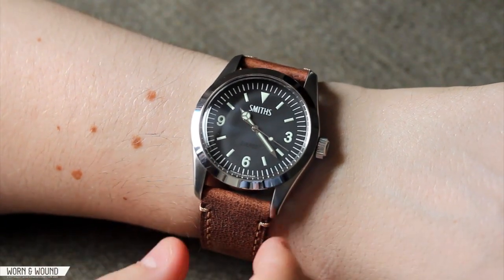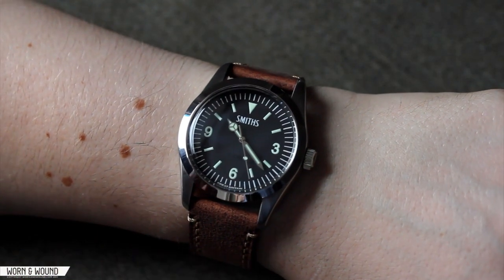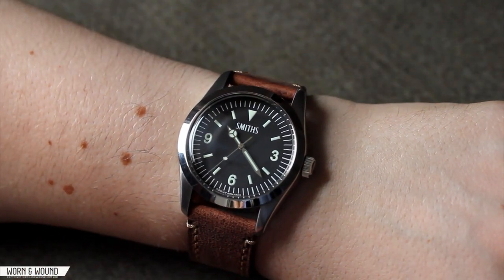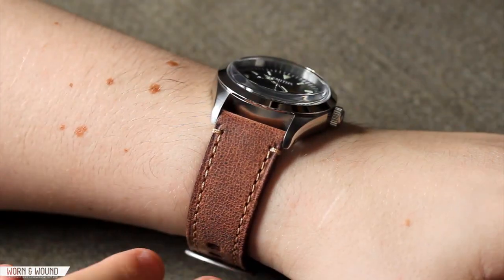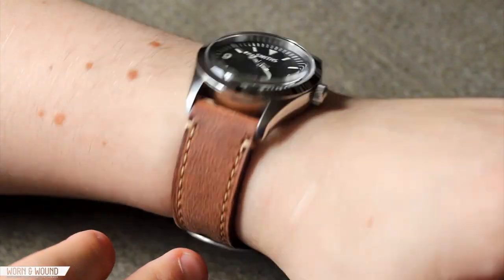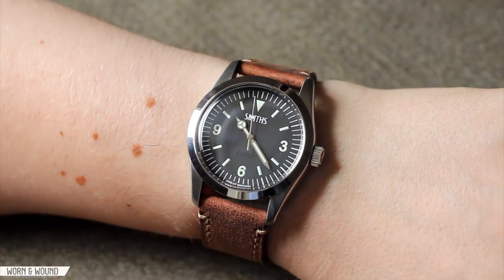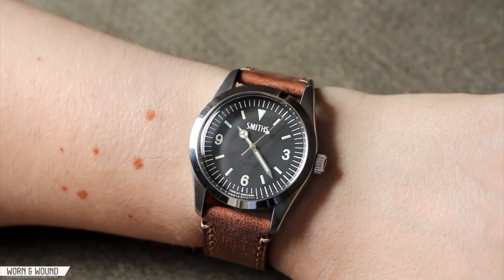When you put the Smith's Everest on a leather strap, it actually evens out some of the proportional issues — there was a lot of metal and the dial felt a little small — now everything feels better. The lugs are more defined, and the leather strap brings out more of the retro qualities. Here it's on a Crown and Buckle Shipyard strap with off-white threads that work with the vintage look and the sporty casual styling. It's a really nice way to up the look of the watch and a great alternative to the substantial bracelet.